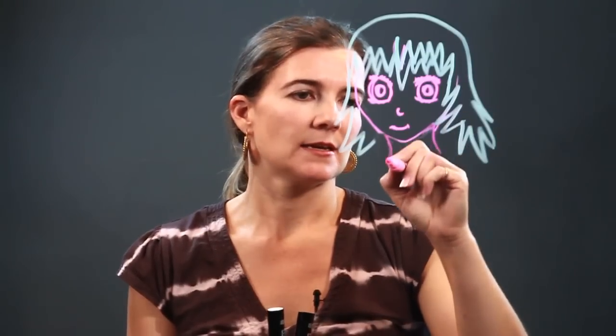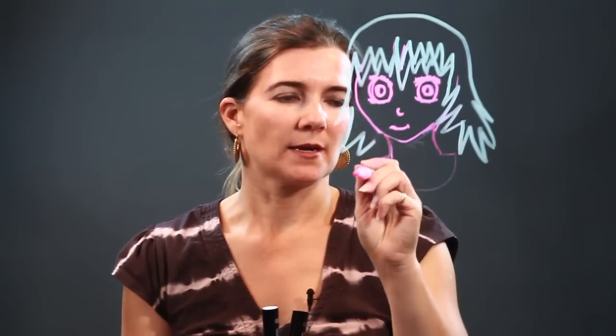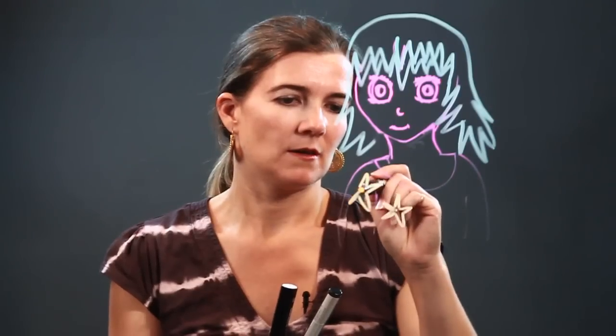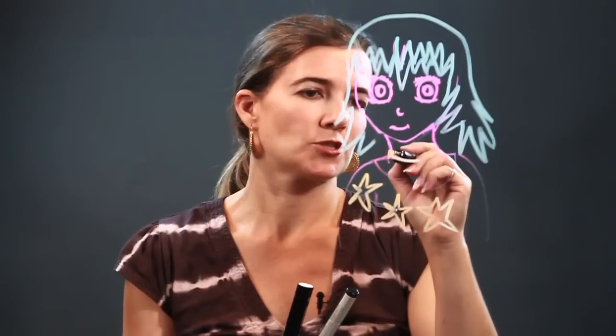Here's her neck now. Since she is a princess, she's wearing a nice dress, and you can put whatever you want on it — let's put some stars on her dress. And we'll put a nice beautiful choker on her.